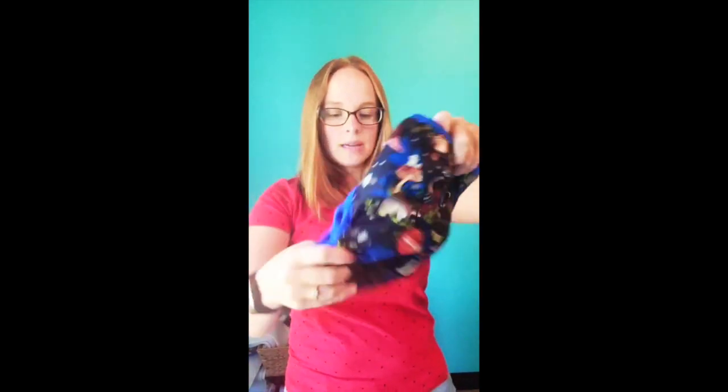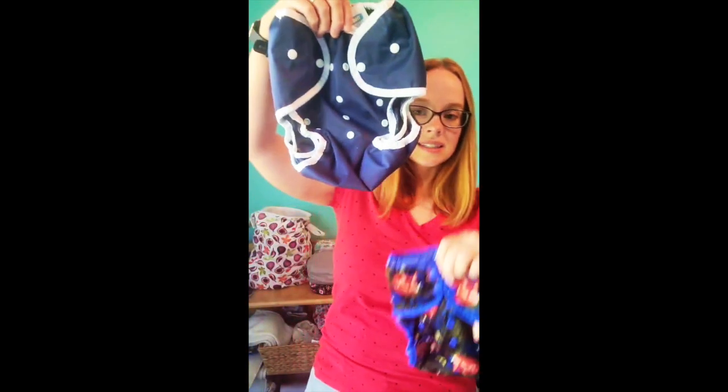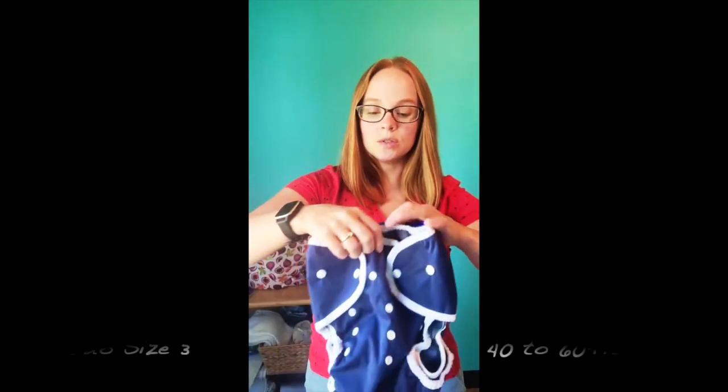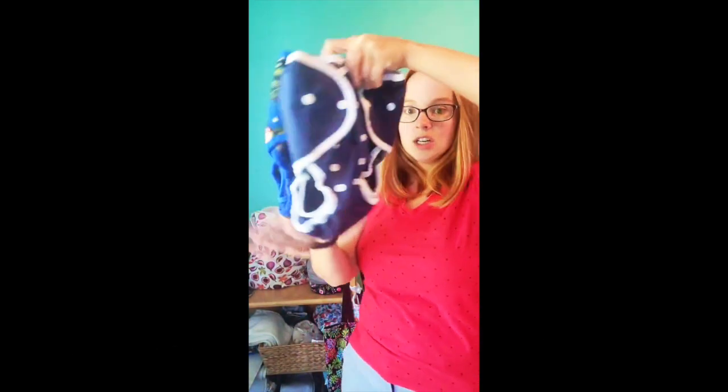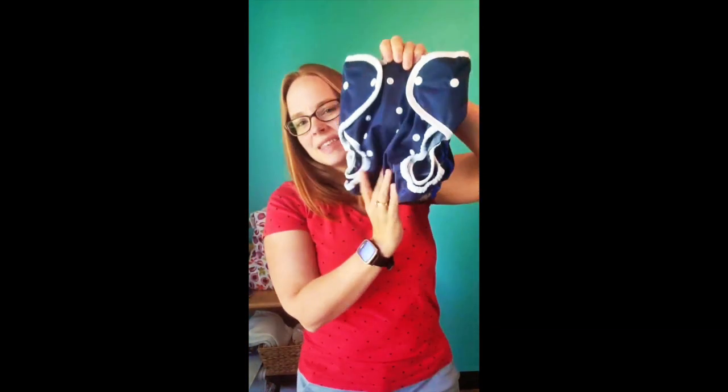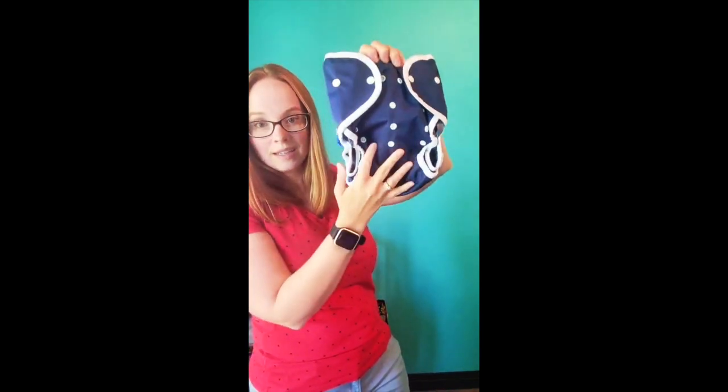We've been adding to our popular diapering lines as customers have requested larger sizing. Here is the extra large pocket diaper compared to our size 3 Duo Wrap. Remember, the Duo Wrap is just a diaper cover with no absorbency inside. The size 3 Duo Wrap is designed to fit kiddos 40 to 60-plus pounds and the sizing is very similar to the pocket, though it appears a little longer since there's no absorbency inside.